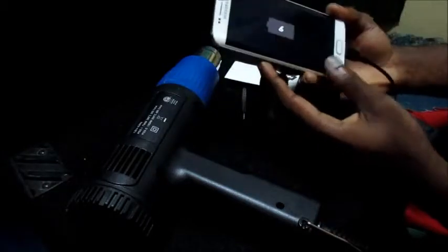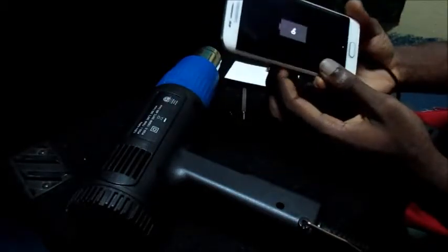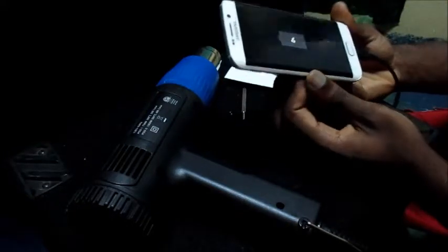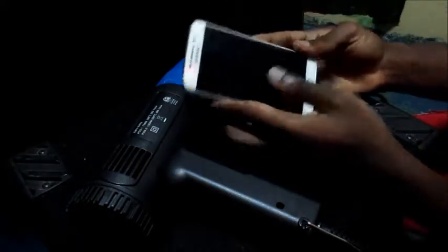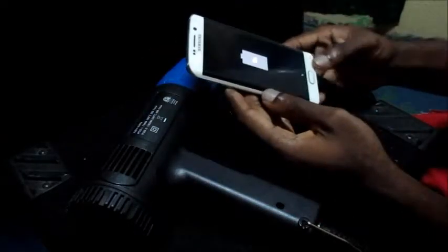So if it happens that your phone is not responding, this is what you can do. And this is a disadvantage — it's very hard for you to take apart the back just to remove your battery. What you need to do is heat the back.